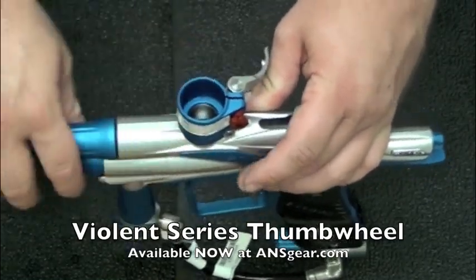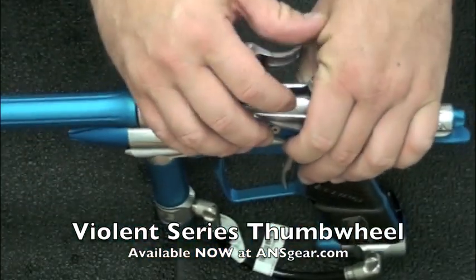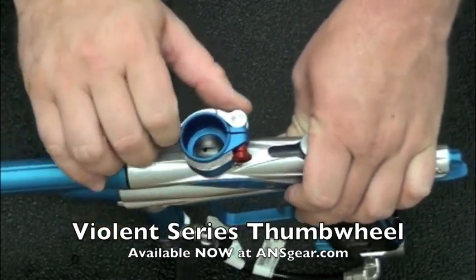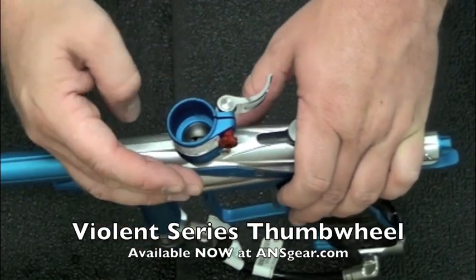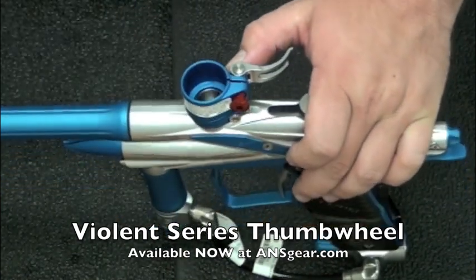Now it still does have — if you look at it — you can put a 3/32 Allen key in there and you could still tighten it with an Allen key if your fingers fell off or something like that and you needed to. But this is an easy way to get the ability to adjust your feed neck without having to replace your feed neck. This is the thumb adjuster screw from Violent Products. Check it out at ansgear.com.